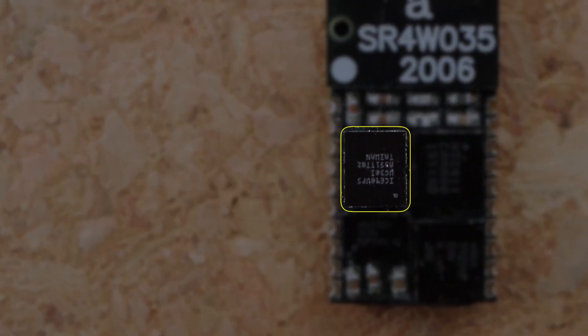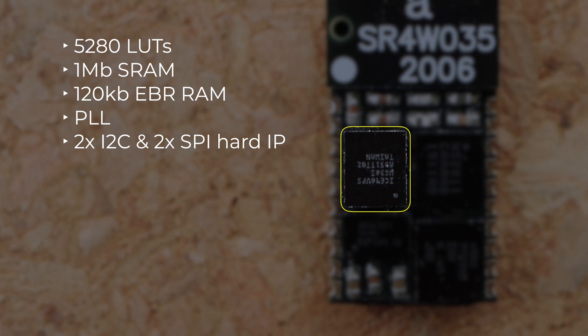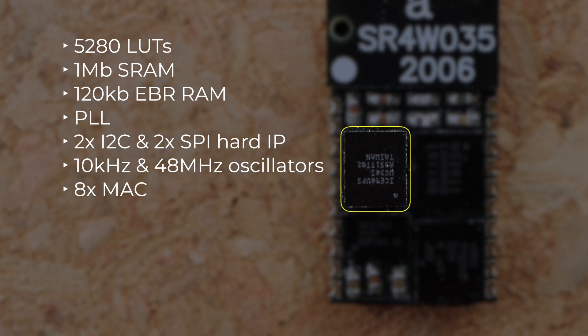The FPGA used is the Lattice Ice40 Ultra Plus. This device contains 5000 LUTs and includes 1MB of single port RAM. It also has 120k of distributed RAM across the fabric. There's a built-in PLL, two I2C cores, and two SPI cores. These are both hardware IP cores, so they don't take up any of your LUTs if you decide to use them. There are also two internal oscillators: a 10kHz oscillator and a 48MHz oscillator.